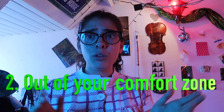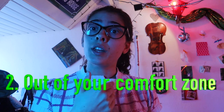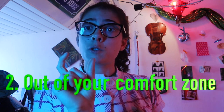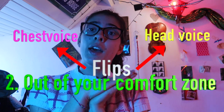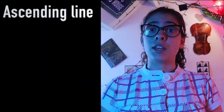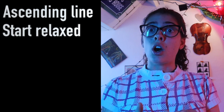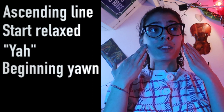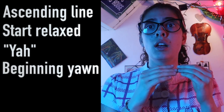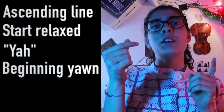To get out of your comfort zone and find the flip in your voice — the spot where your voice flips from chest voice to head voice — sing an ascending line starting in a very relaxed range on a 'yaw.' The 'yaw' will be the beginning position of a yawn. As you sing the ascending line, at some point you'll feel and hear your voice changing. Start a yawn now.